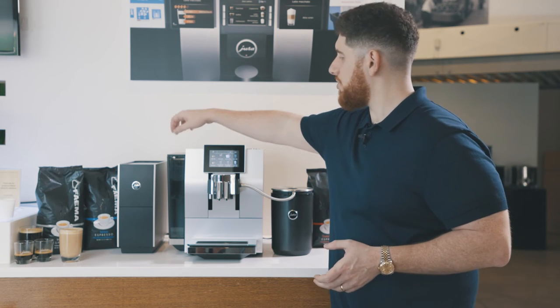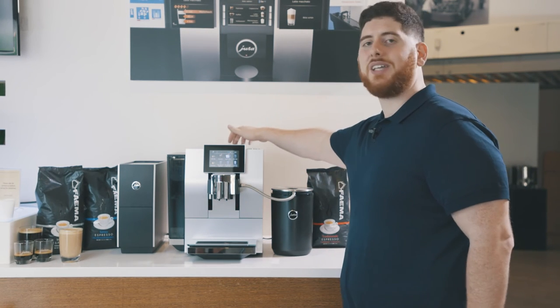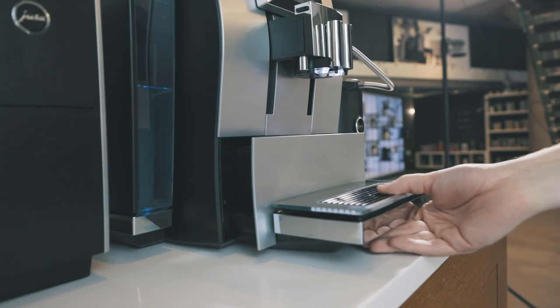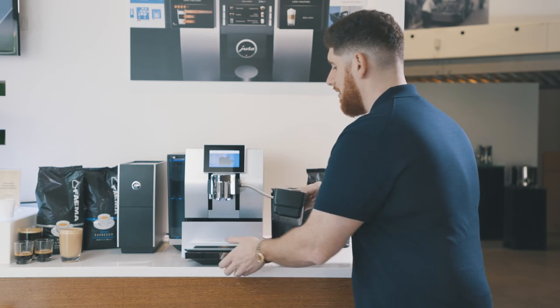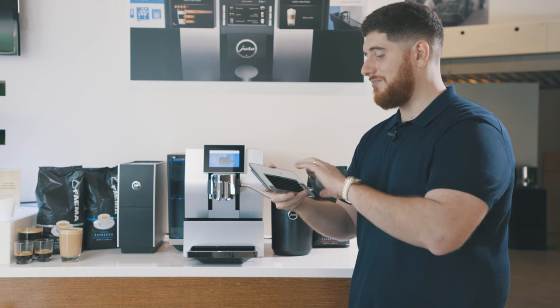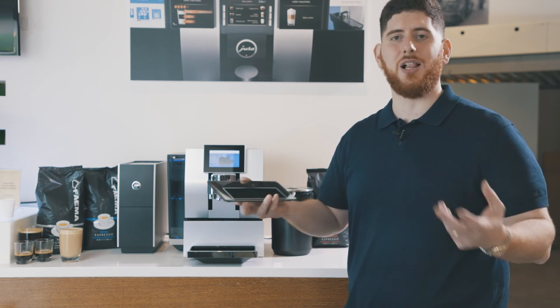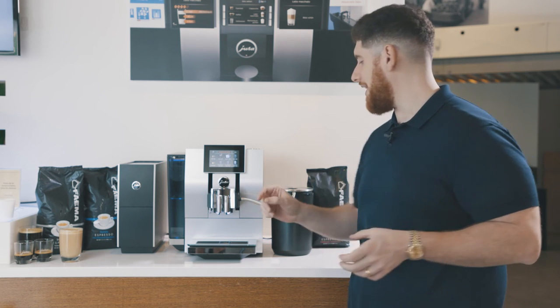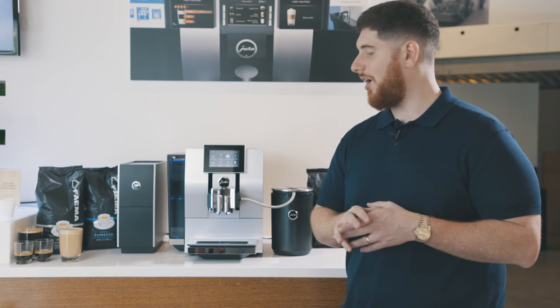Let's talk about maintenance. The Z8 does a lot of that for you. You have your Clearyl water filter in the tank — super easy, RFID, automatically swap it out and the machine knows it's done. You have your standard cleaning tablet; the machine does that automatically as well, very simple and economical. The only real manual thing you're doing is removing your tray. You have your coffee grinds — fully sustainable. Also, I just noticed the tray is actually glass, which doesn't scratch and adds more to that premium element. The machine also handles milk system cleaning automatically using a container that connects to the milk tube, runs its cycle, and cleans out any calcium, minerals, or leftover milk — always getting you a perfect cup of coffee.